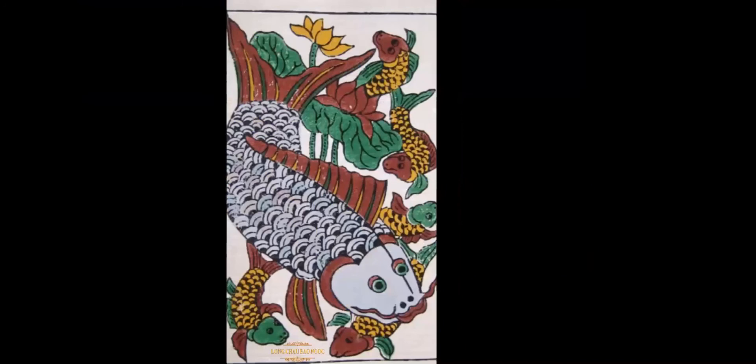Dong Ho Paintings are simple, meaningful, and creative for the masses. The paintings reflect both the reality and the dreams of the people. Thanks for listening. Bye.